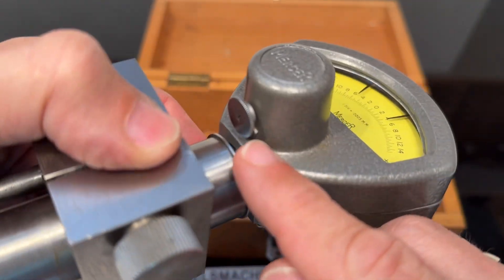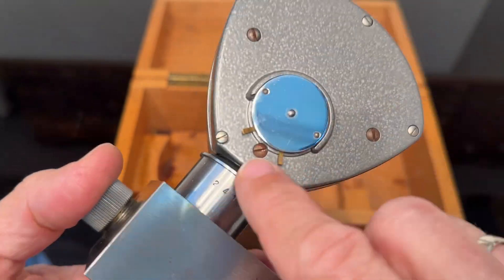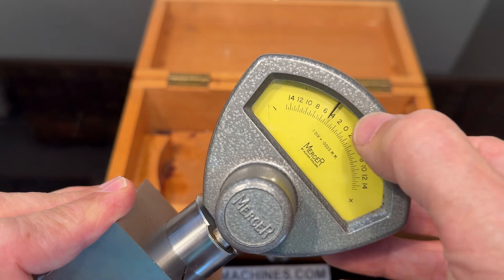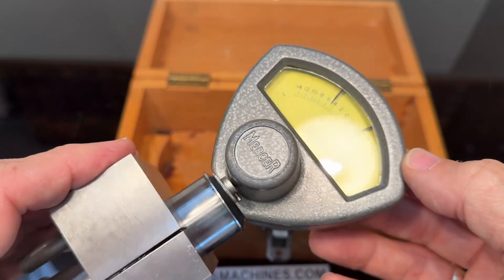Here is a possibility to put it on zero when you're in a specific situation. Here is the possibility to move the tolerance window, I would call it.